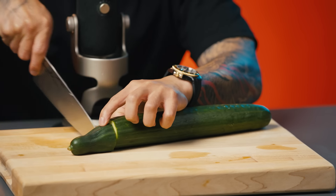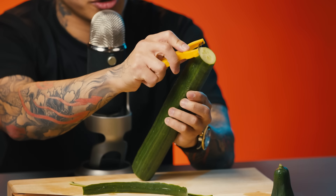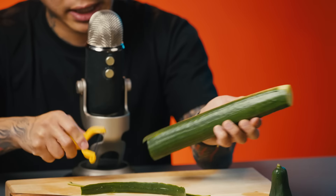Next I'm going to prepare my cucumber because when you're having agua chile, you got to have cucumber to add a little freshness. Keep the cucumber skin because that's going to add a nice touch of green to your agua chile.